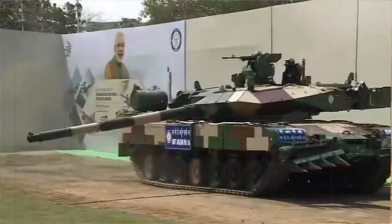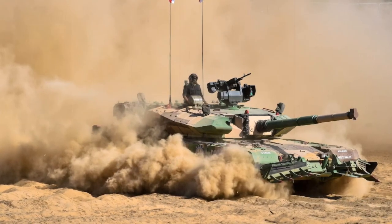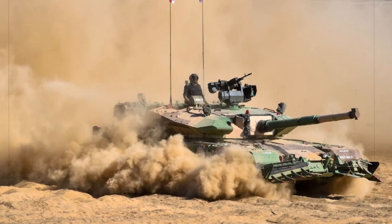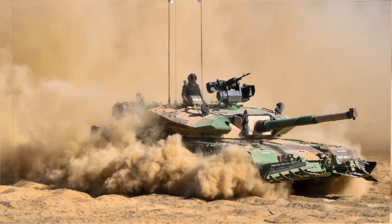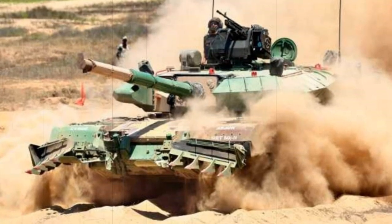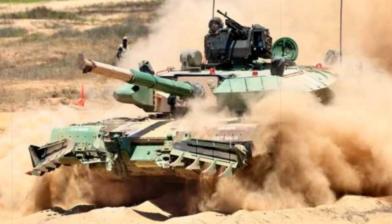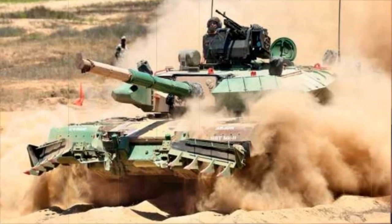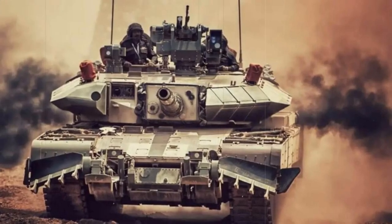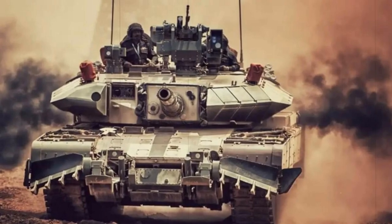It was last reported that some progress had been made in rectifying the Arjun's shortfalls. With the Arjun program moving along at such a slow pace, it has been decided by the government to purchase large quantities of Russian-made T-90 main battle tanks for the interim. At least 347 are to be imported, a move no doubt spurred along by Pakistan's increasingly numerous armored forces.